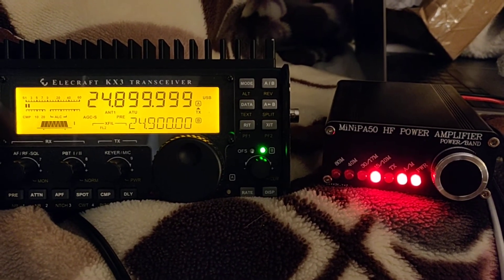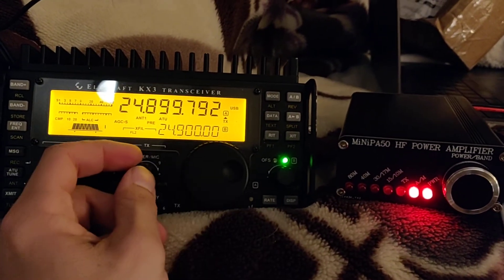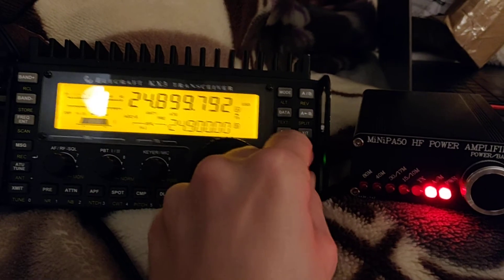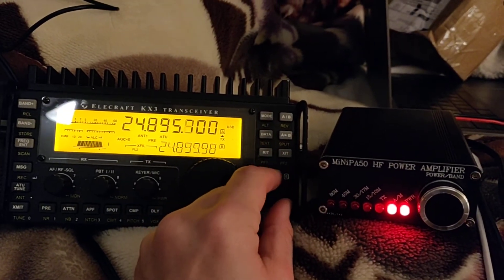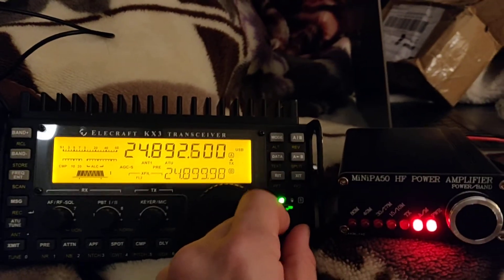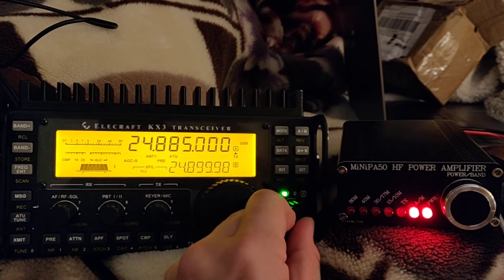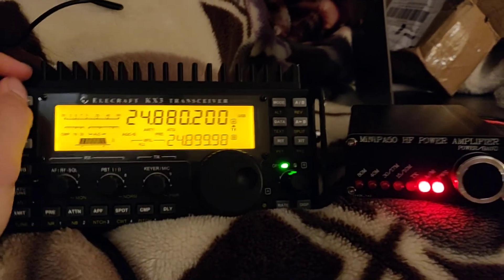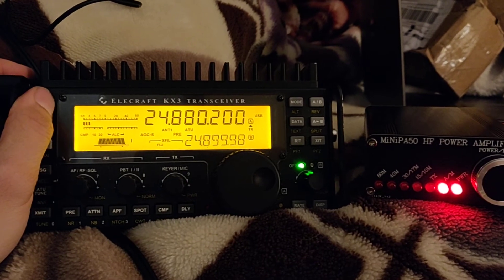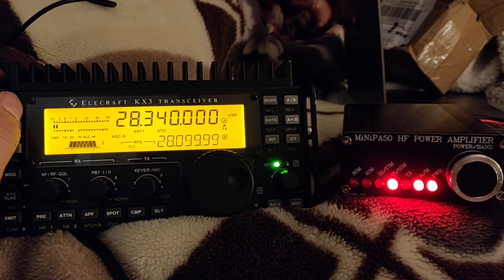Or either that, or we're not exactly on the right frequency for 12 meters. I'll have to play with it some more to figure out what's happening with 12 meters. But if we go up to 10 meters, you can see the light turns on again.